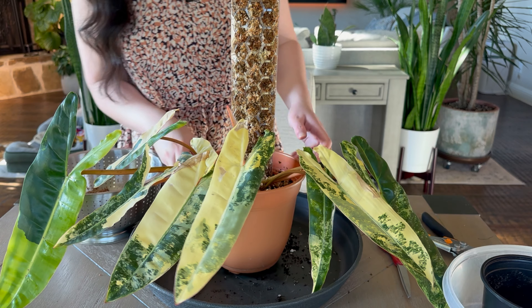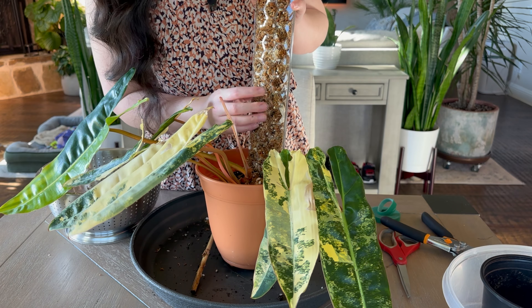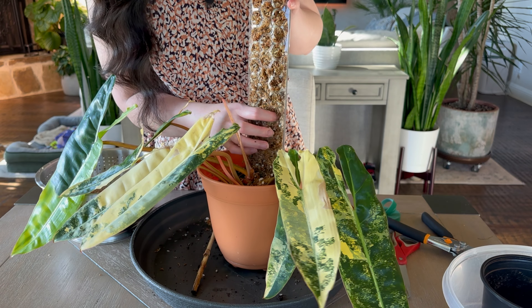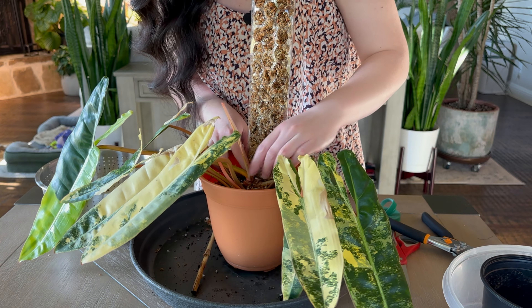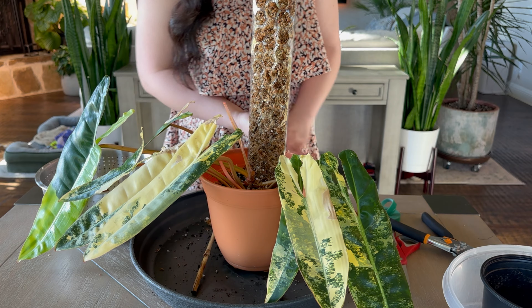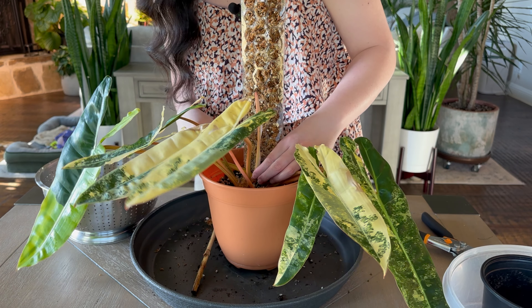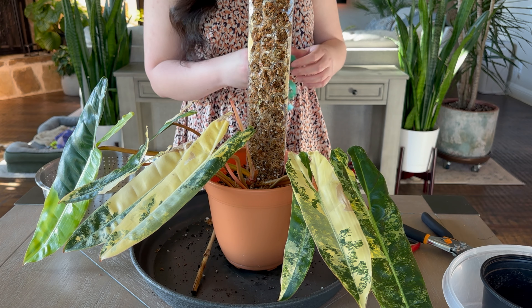I made a lot of mess on the front there. It's fine, the moss is fine. I'll make sure it's going to attach on this moss pole.